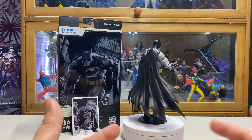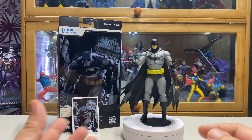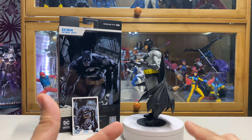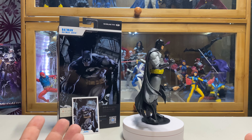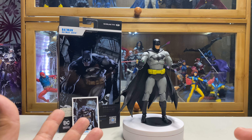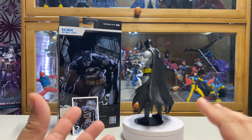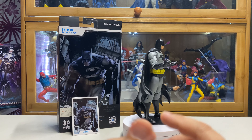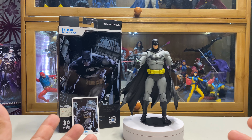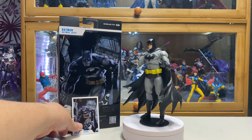How about you guys — which version of Batman do you really like? Is it the blue one or the black one? Me personally, I like the black and gray version because, well, it's called the Dark Knight. For me, black and gray — actually if not fully black — that's how I want to see my Batman.